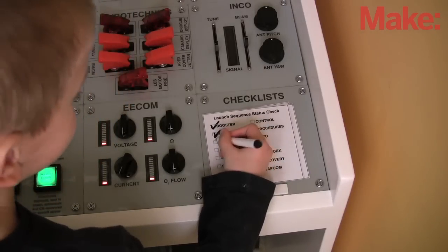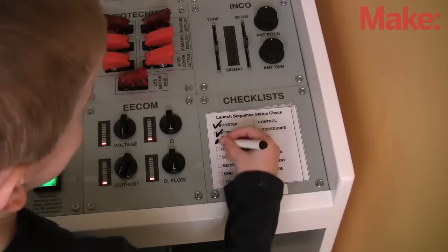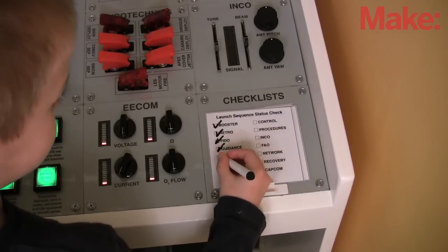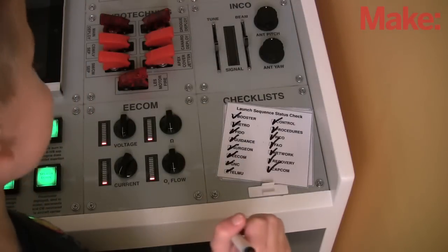Fido. Go. Guidance. Go. Surgeon. Go. All stations go for a one ship.